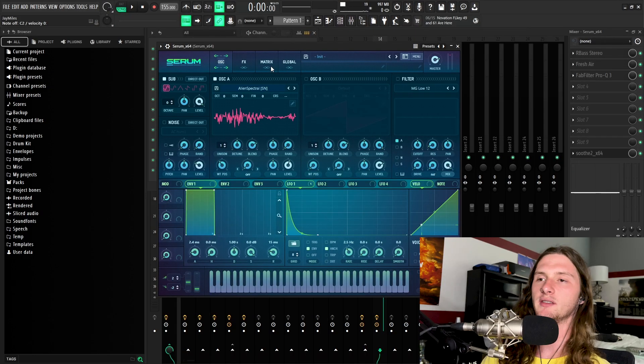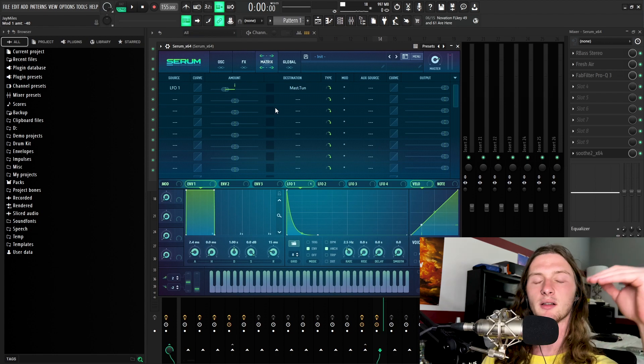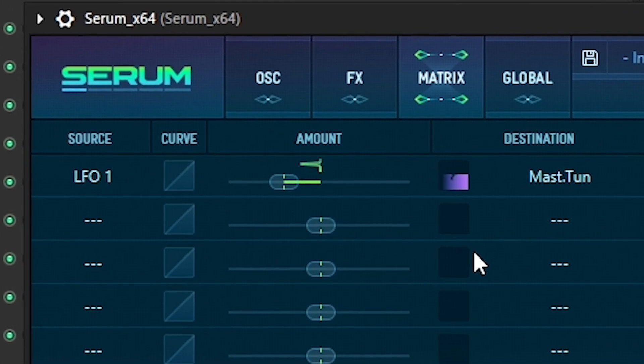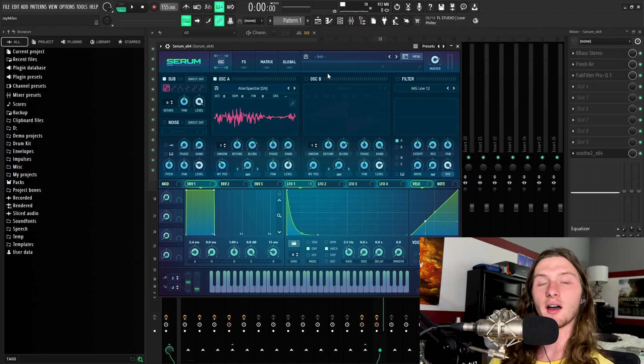Another thing you could do within Serum is to actually adjust the pitch bend — and I don't mean by increasing it, I actually mean by decreasing it. By decreasing it, you're going from the lower octave to the middle octave, so it gives a super cool, almost like reverse tape stop kind of sound. Now there are a bunch of other things you could toy around with in Serum, such as the warp mode, the filters, and other oscillators, but I'm going to let you guys toy around with that on your own as the tutorial would just be like 30 minutes long if I went over everything.